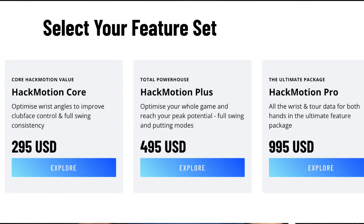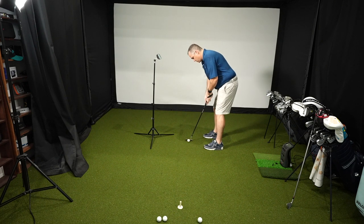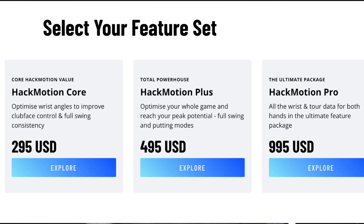What you saw here was the core version. The core version is $295 US. But you can also add putting when you step up to the plus version, really working on getting that face on plane. The plus version is $200 more at $495. There's also a pro version of the software which gives you a much deeper analysis and lets you benchmark your stats against PGA Tour and European Tour professionals — if you really want to geek out over the graphs, the pro version is for you at $995. The great news is you can start with the core and upgrade as you go — Hackmotion allows you to just pay the difference between the plans.